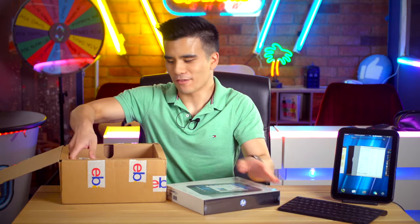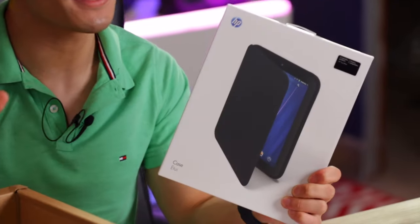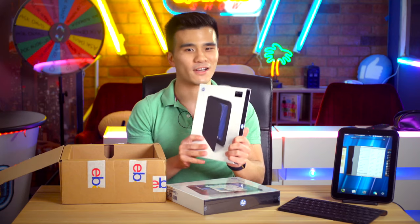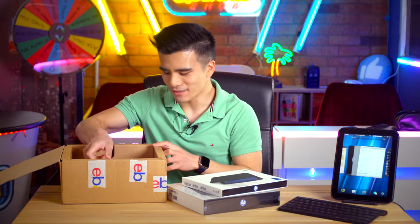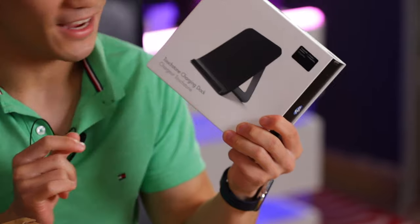Let's see what else is in the box. I've also got the original HP TouchPad case. I didn't have the best experience with this case, but maybe this one will be a bit nicer than the one I used in the past. And then very finally, I've got the touchstone charging dock over here. Incredible.